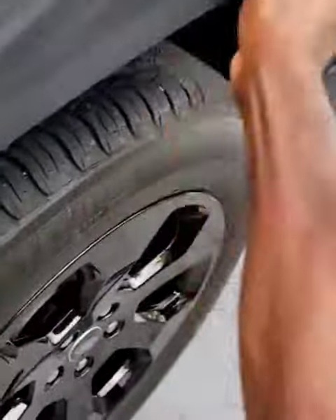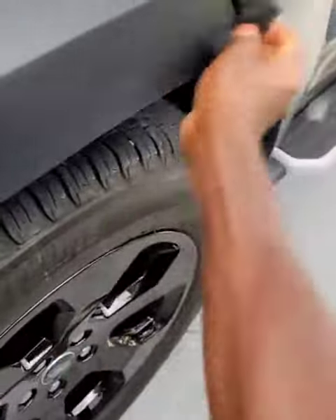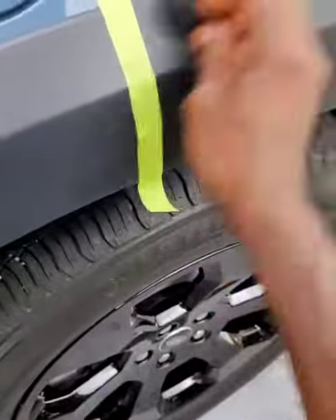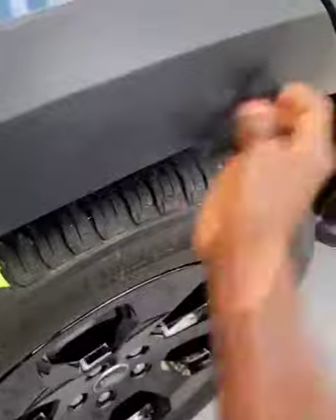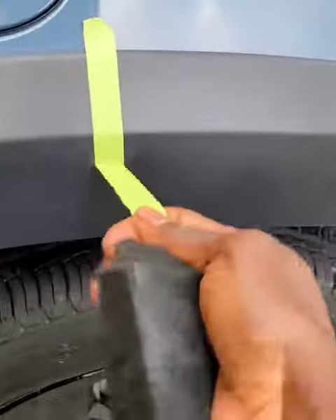We are going to apply it right here. So for reference and for you to get an idea of the difference, we put the tape right here. Okay my peeps, we are now going to remove the tape and you will see the difference.